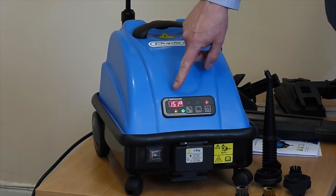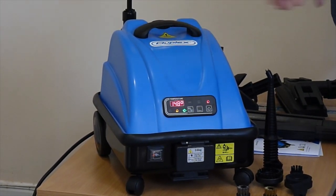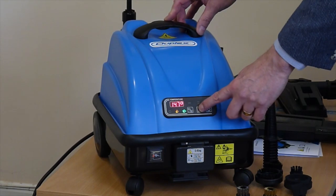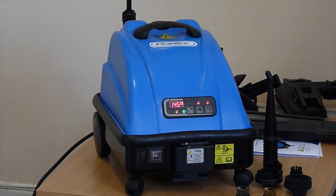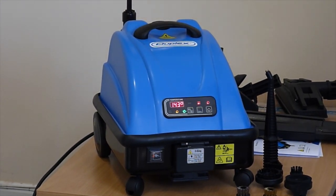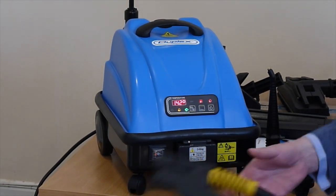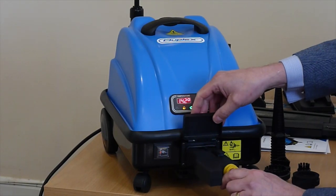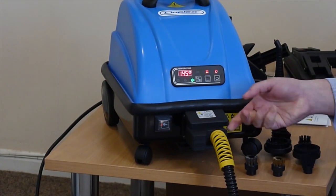This shows the temperature of the water in the boiler at the moment. The machine works at about 165 centigrade, so we need to turn the boiler on. That switch turns the boiler on. This will start to rise as it gets hotter, and then it'll reach 165 and it's ready to use. There's a hose that plugs into the front of the machine, and all the attachments fit into this hose.